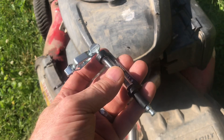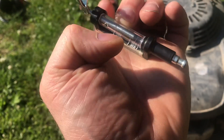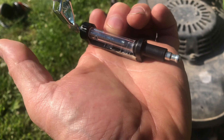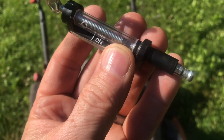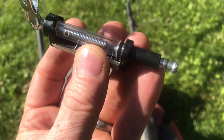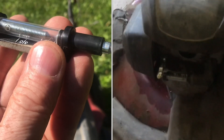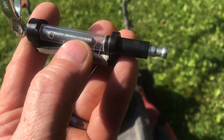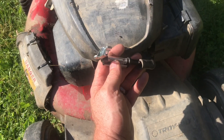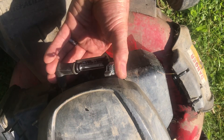Here's the spark plug tester — this will test if the coil inside is any good. Spinning this tester, you can see it adjusts the gap. You can spin the gap in pretty close and try it, then spin it out to see how far the spark will get. Adjust the gap to a small space and if you see a spark at all, you can keep adjusting it out to see how far the spark will jump. Put the tester into the boot where the spark plug would normally go and snap it in place.